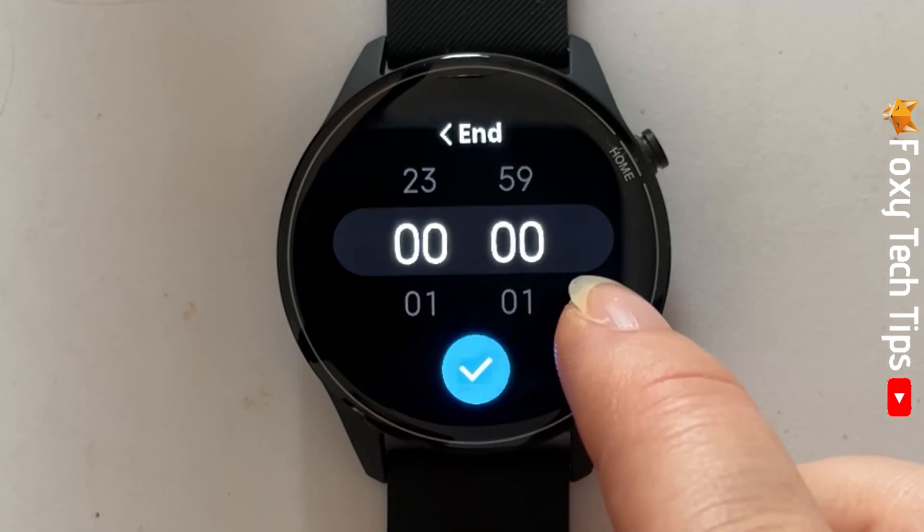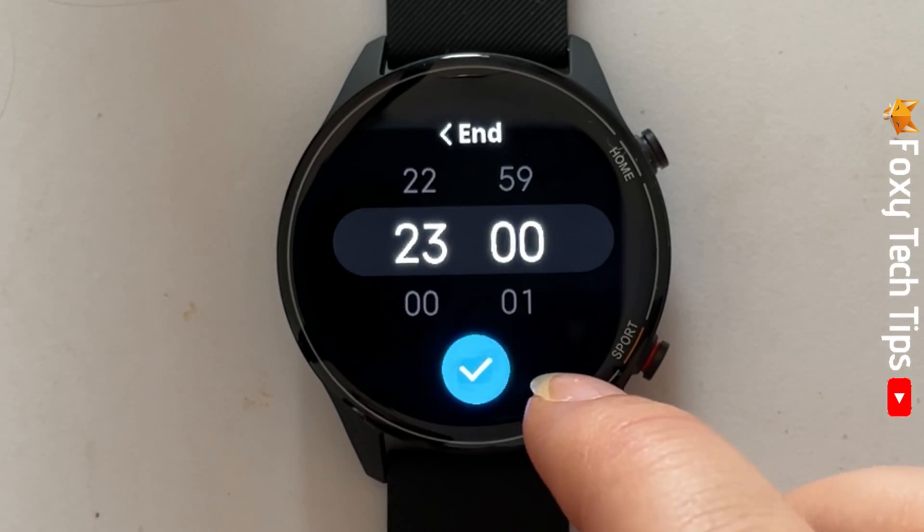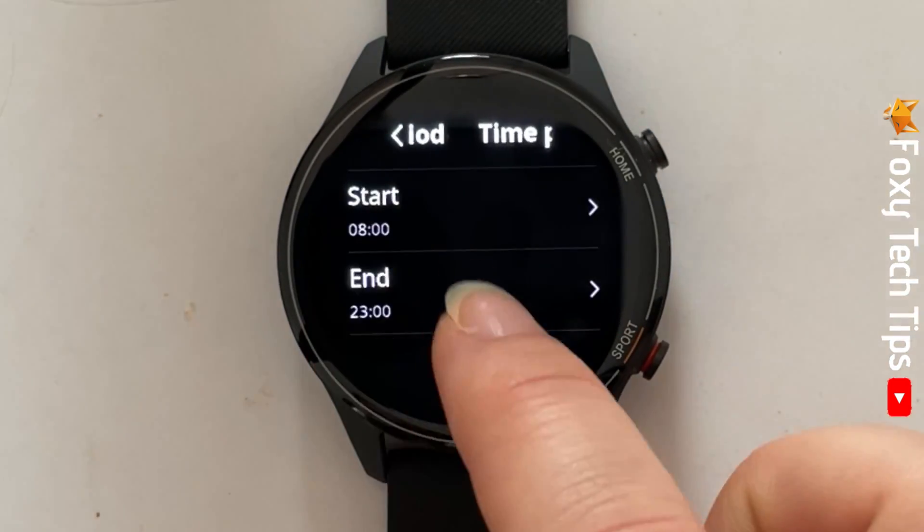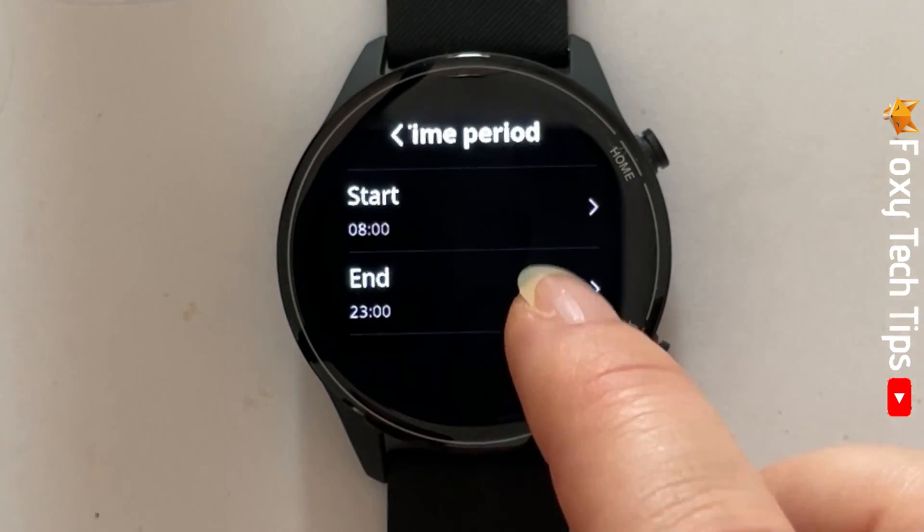Tap end and choose the time that you would like the always on display to turn off. Now when your watch screen goes idle, there will be a standby watch face.